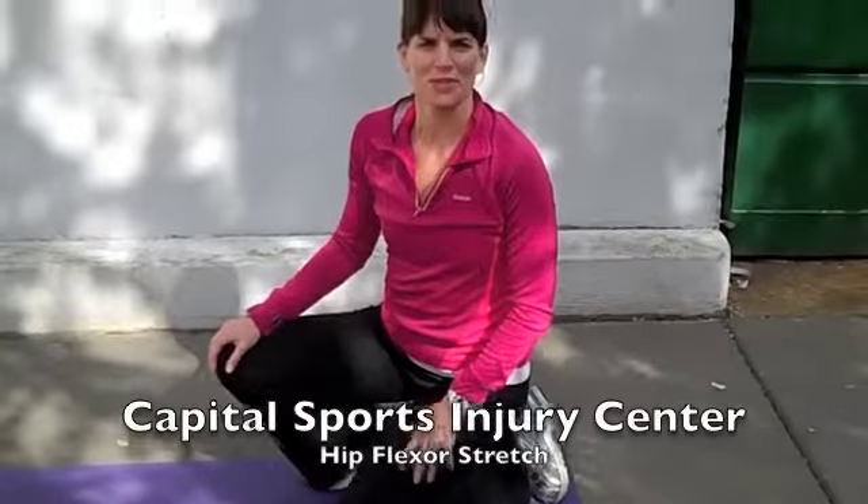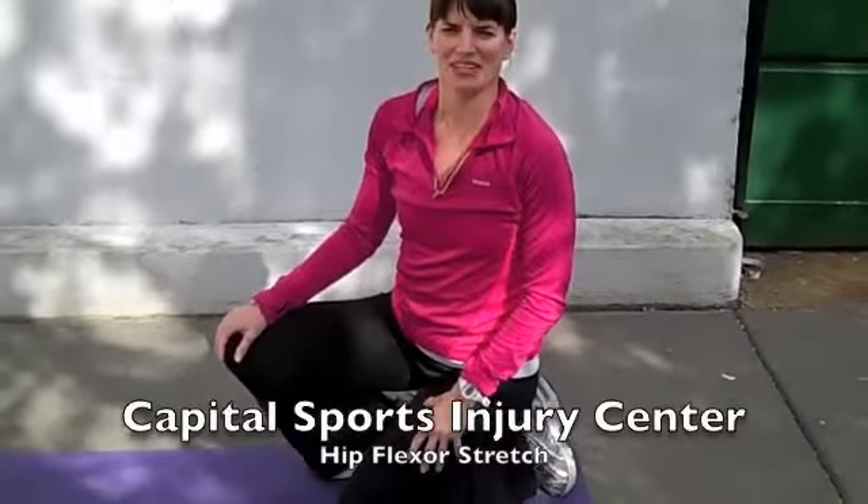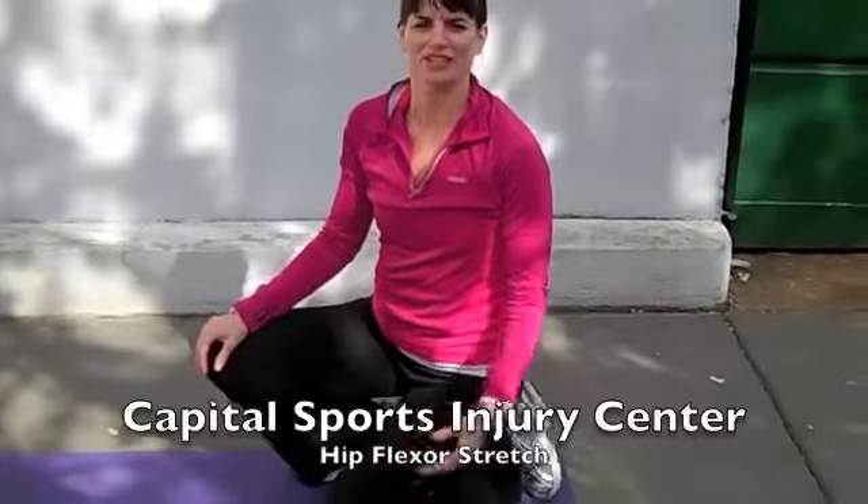Hi, this is Dr. Julie Sieben from Capital Sports Injury Center, showing you the next exercise to improve our posture, and it's a hip flexor stretch.